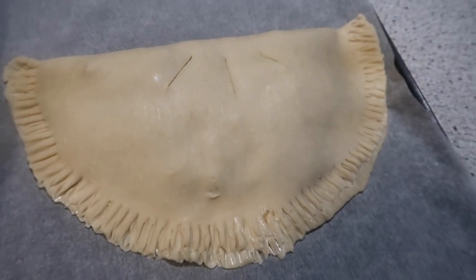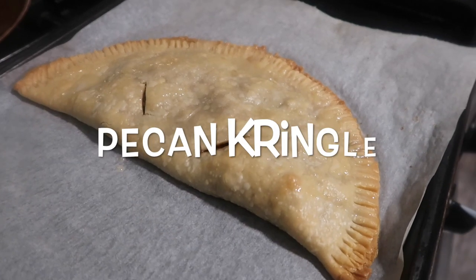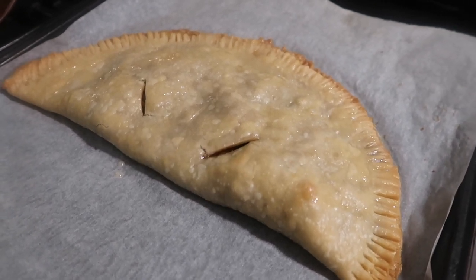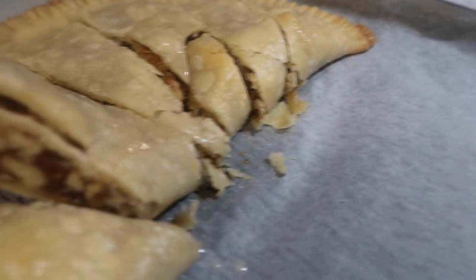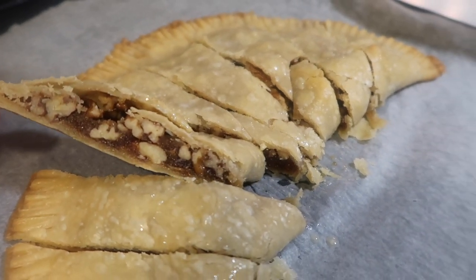I put three vent holes on top and now I'm going to stick it in the oven and let it bake. Definitely give this recipe a try — it's easy and it was a winner; everyone here loved it. It's filled with pecan and brown sugary goodness — what is not to like! Thanks to Katherine's Plate for sharing this delicious recipe, and thanks to all of you for watching this what's for dinner video. See you next time!